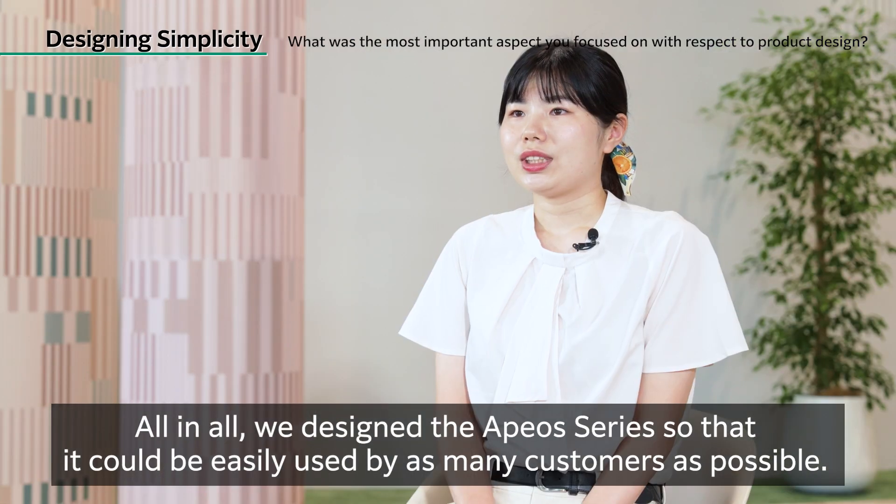All in all, we designed the APO series so that it could be easily used by as many customers as possible.